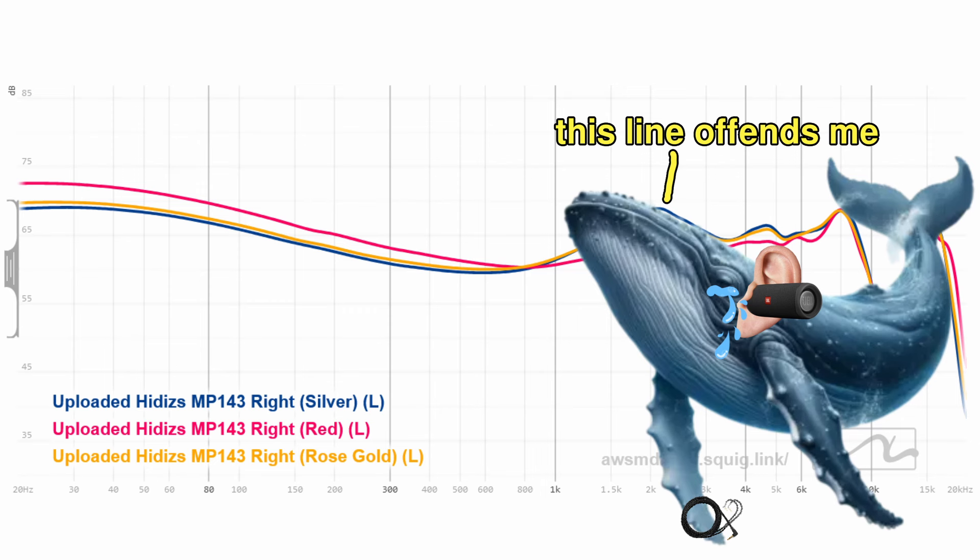Thank you for tuning in, I am Awesome Danny, and until next time, you stay awesome, friends. Bye! Did you know that whales actually vocalize their emotions when they're feeling sad, lonely, or upset? Which makes them the second biggest crybabies on the planet behind graph sniffers.